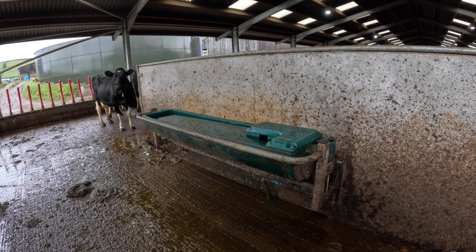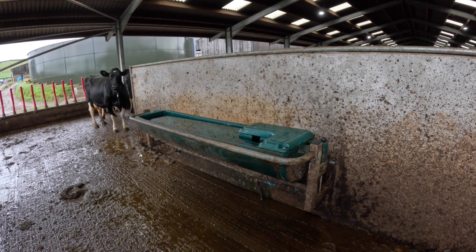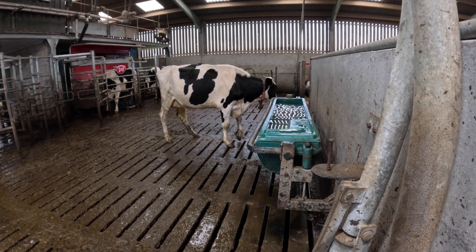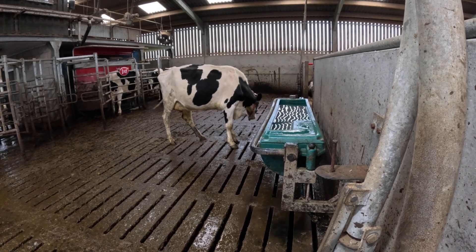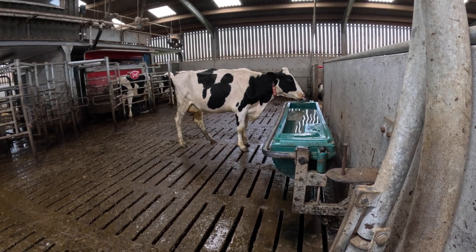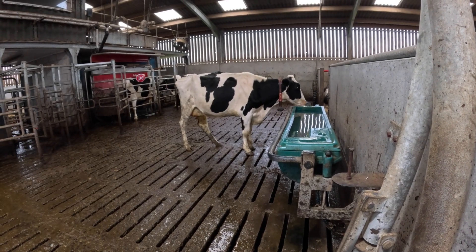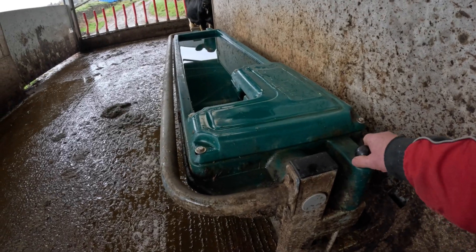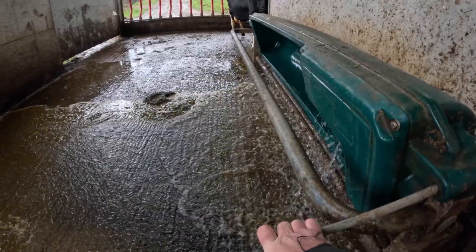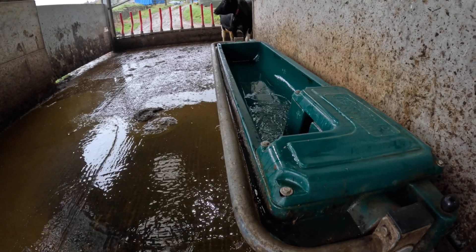We went for three troughs in the building itself — one here, one at the far end, and one in the centre near the robots. The first thing the cow does when she leaves the robot is come and have a drink of water — every single time. Having had a mouthful of dry corn or dry cake, the first thing they want is a drink — a bit like us having a chocolate biscuit and thinking they always go well with a cup of tea. They're easily cleaned out — just tilt it up and twist them over, job done.